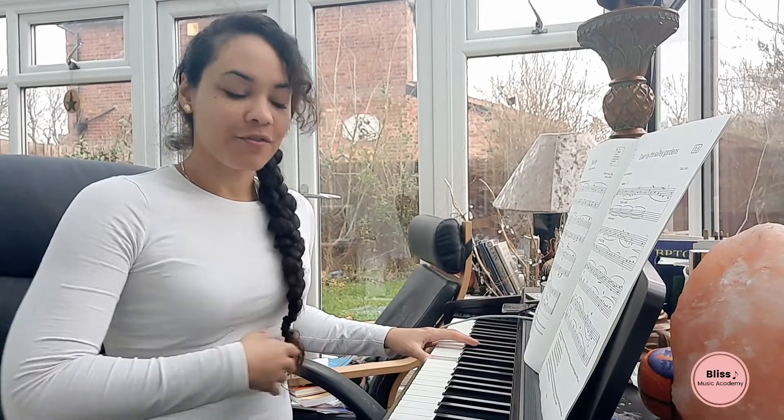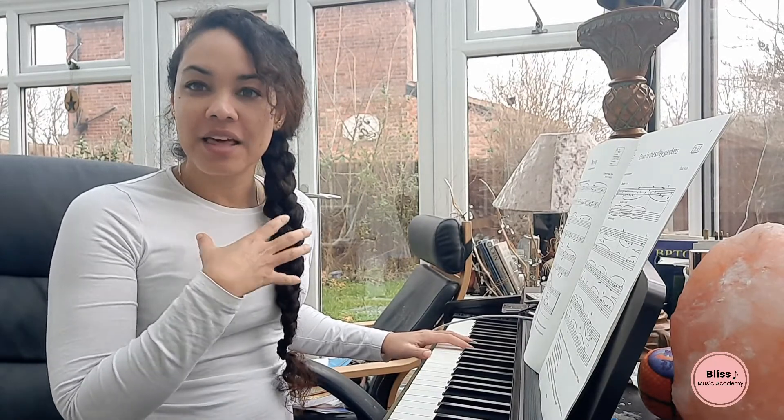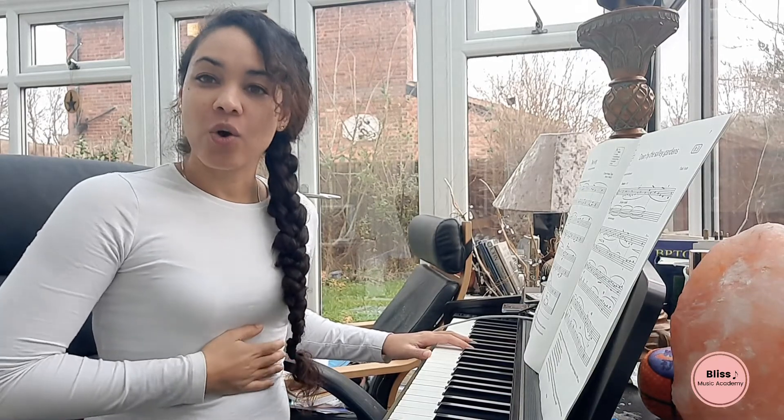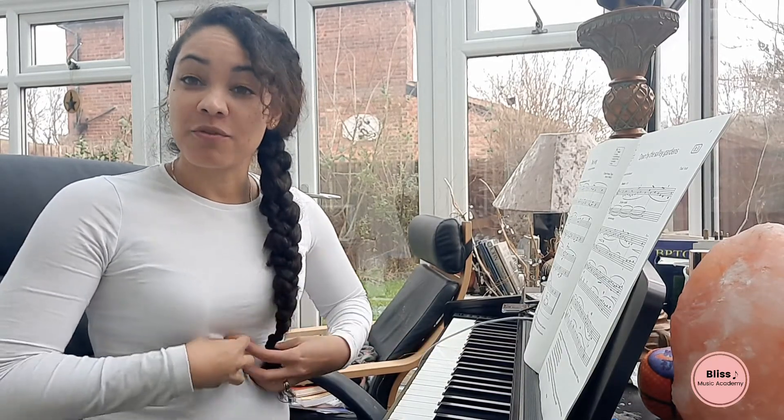Now we are going to be doing an arpeggio on staccato, just to activate the diaphragm and support. Make sure that you are not adding the pressure of the sound into your larynx and your vocal cords, but that all the source of impulse is coming from here.